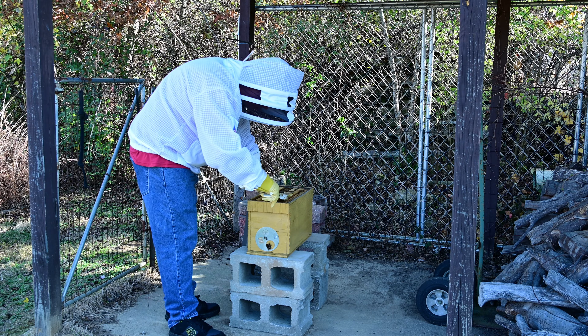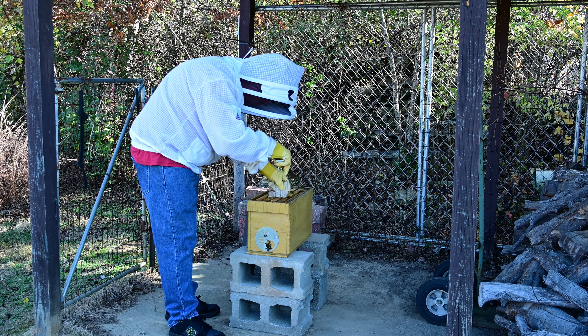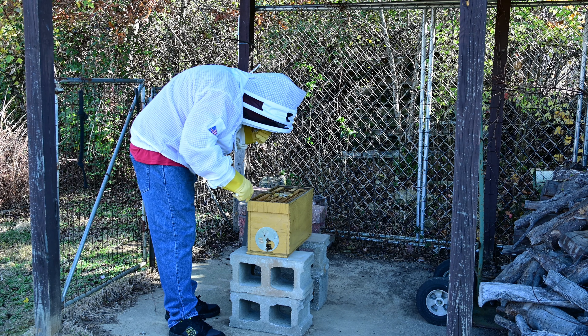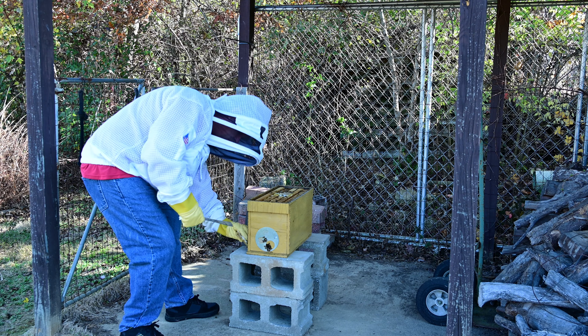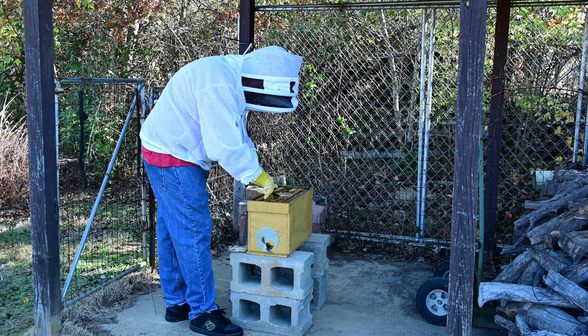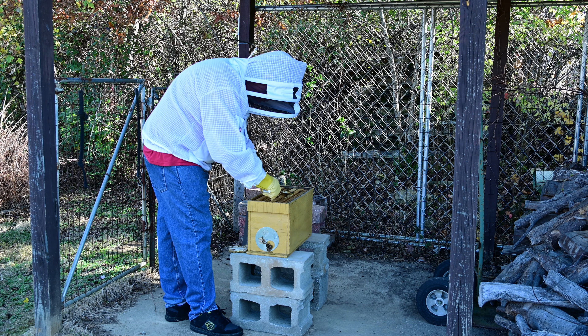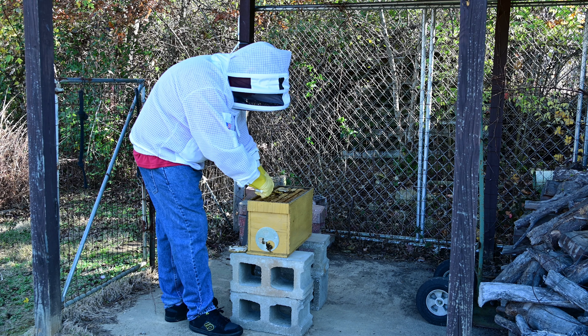Still got my mite treatment — still active, still got a smell to it. But my pollen patty is just about gone, so we'll go ahead and replace that.